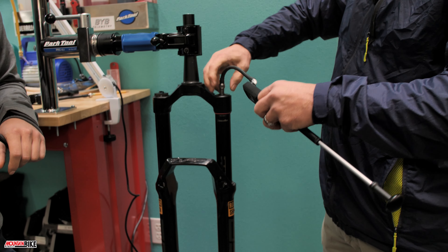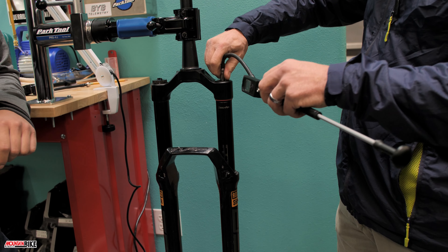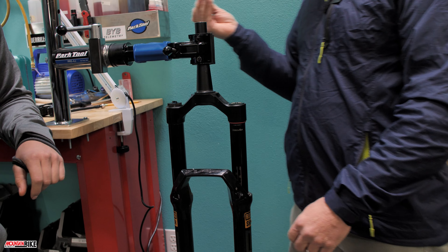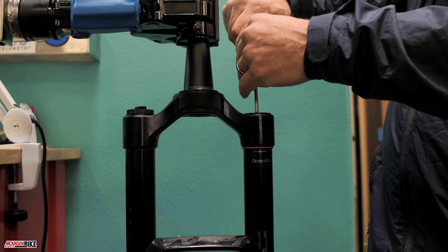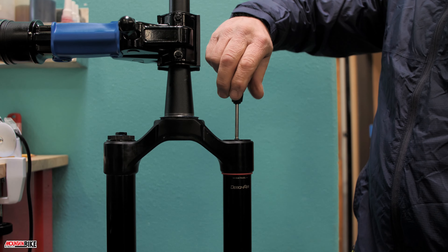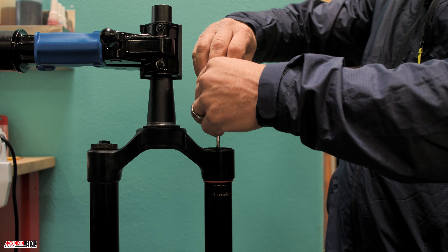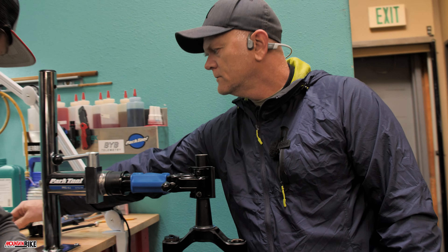Go ahead and take the shock pump off. You can actually let the air out using the button on the pump, but to save time I use a core removal tool. Cover your eyes — you want to slowly let it out; you don't want it to blast out because that core will fly out and disappear, never to be found. Remove the core and set it aside.